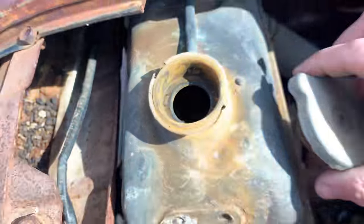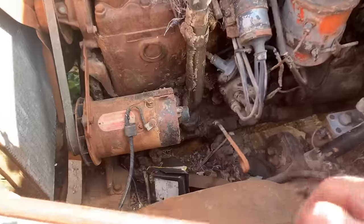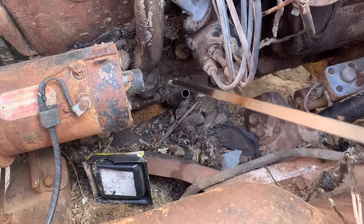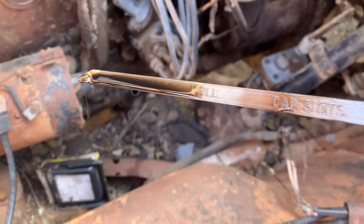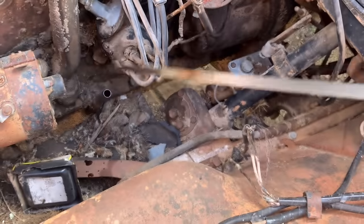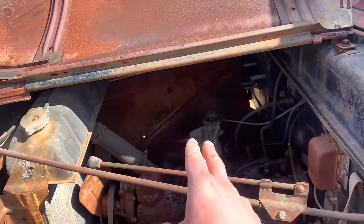Let's see if there's any fluid — any coolant in there. She is bone dry, absolutely bone dry. To be expected. Let's check the oil before we do anything — see if it has oil in it at all. It's pretty dark, it's up to the full mark. Oh look, it tells you the capacity right there — five quarts. That's a good sign.